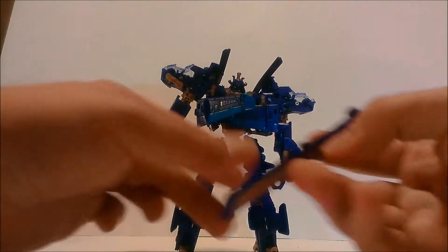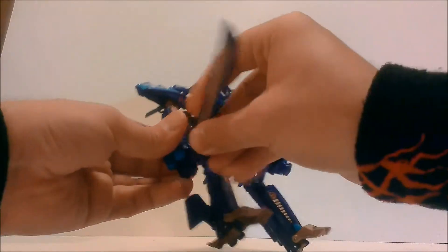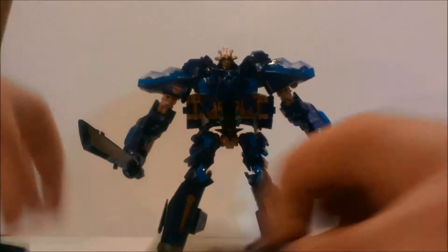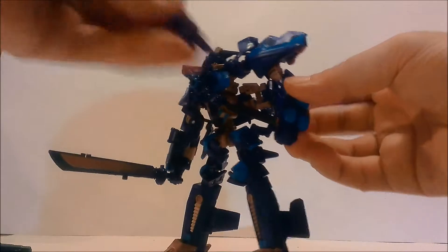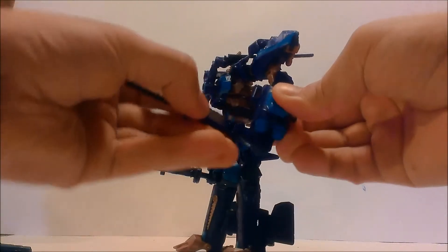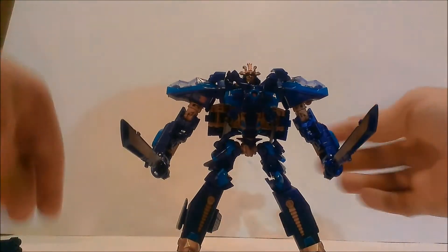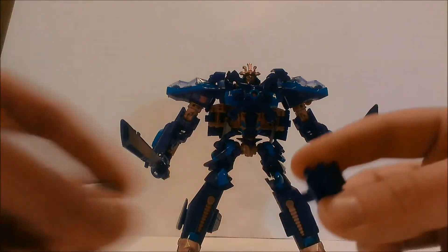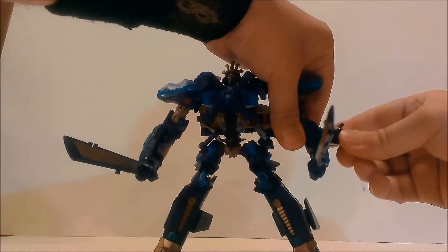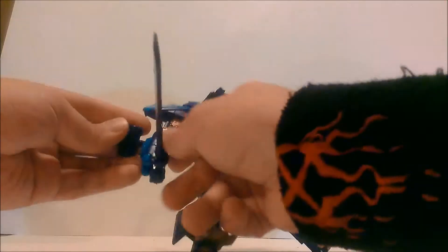You can take his swords and plug them into his arms. All you gotta do is slide the little hooked-in portion and go like that, and he holds it in his hand pretty well. So he has two swords. He also has two missile pods that I took off earlier, and they just sit on his wrists — which is pretty cool.